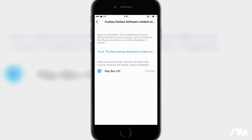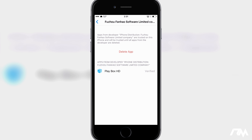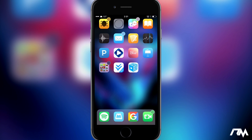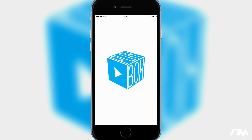You'll see Playbox HD listed there. Go ahead and click on the Trust button — it's perfectly safe. Click on Trust again and now we have trusted Playbox HD. Exit out of Settings, swipe back over to the Playbox app, launch it, and that's pretty much it.